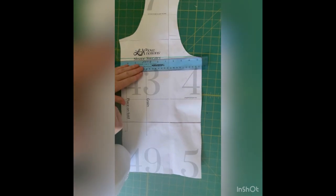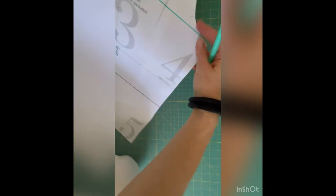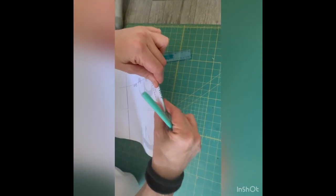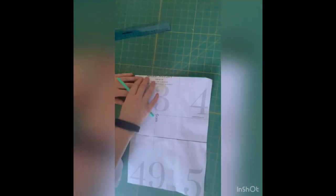So once you've drawn your line on your pattern piece, you can either cut it through the middle, or if you're lazy like me and you'd like to keep the pattern piece for making another sweater, I just fold it like this.